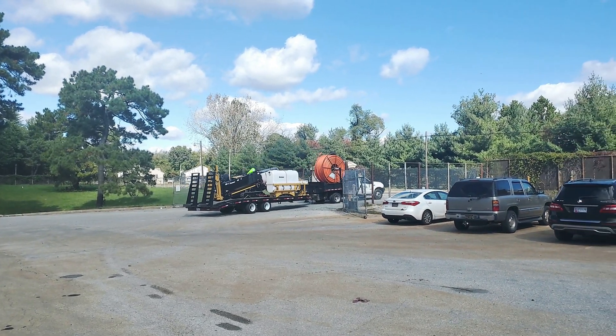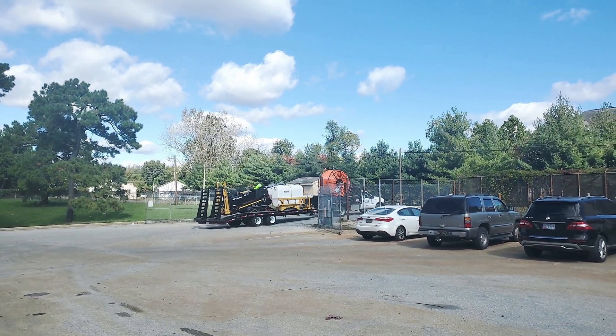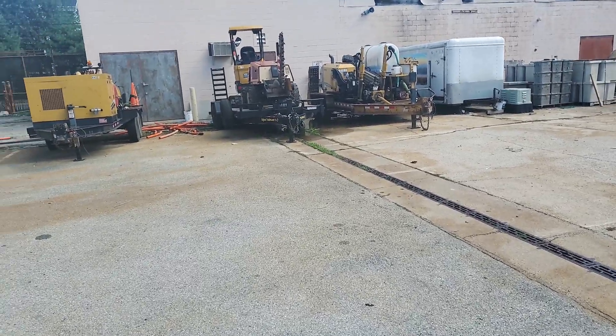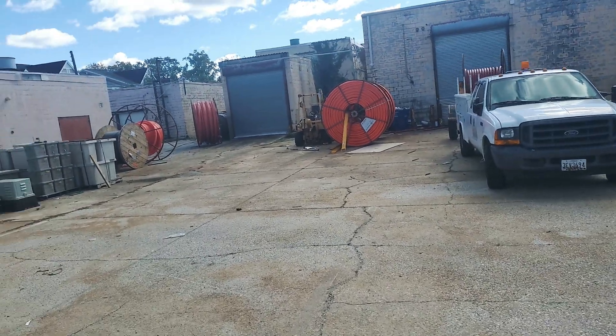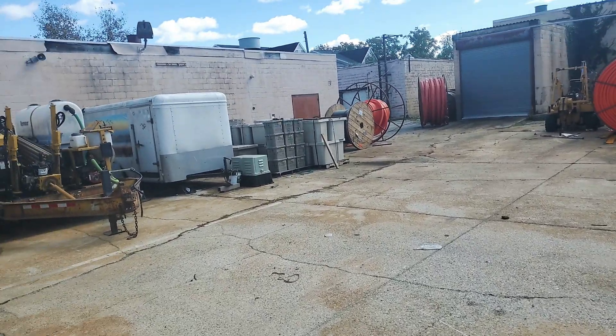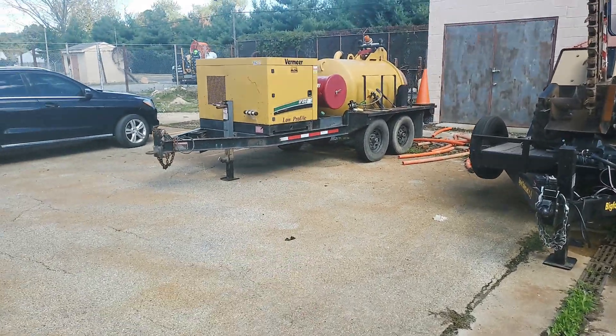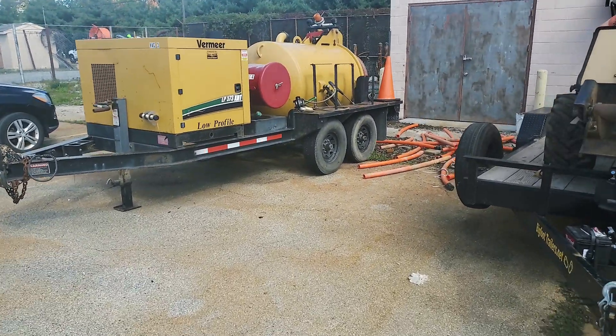We got to get that hitch fixed so it's up a little higher, but not too bad. So this is where all our equipment is and our conduit. We've grown pretty rapidly here. This is our vacuum excavator — pretty interesting.